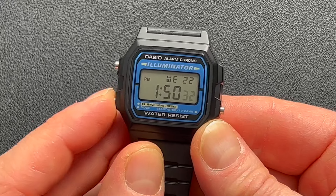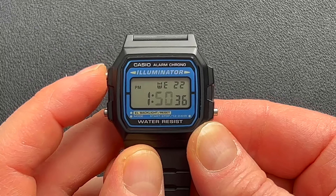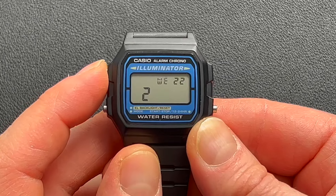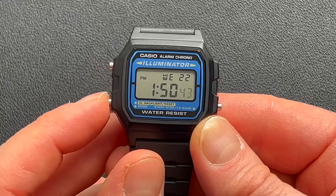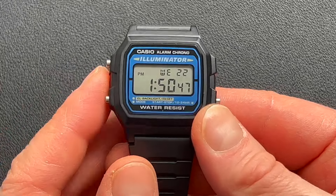Next, you go into the mode to change the time. To go between the fields, press the A button. You can set your month, day of the month, and day of the week. This automatically makes February 28 days, so if you're in a leap year, you will have to change the date once every four years.